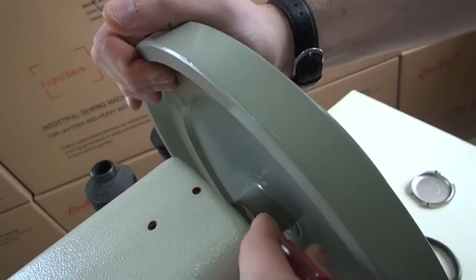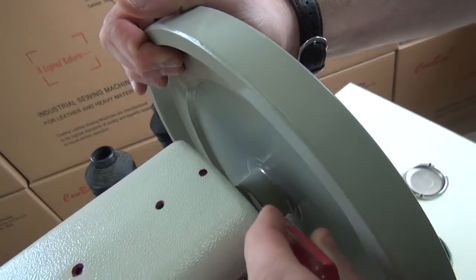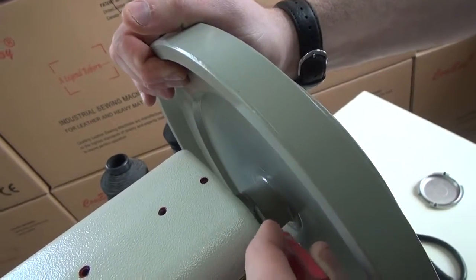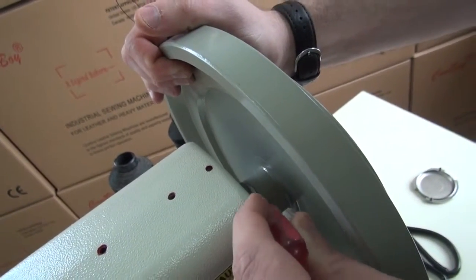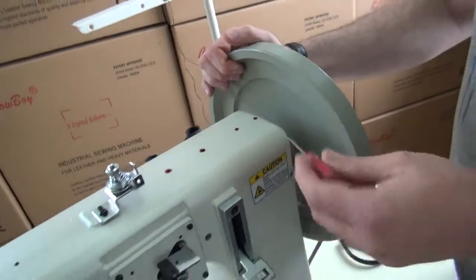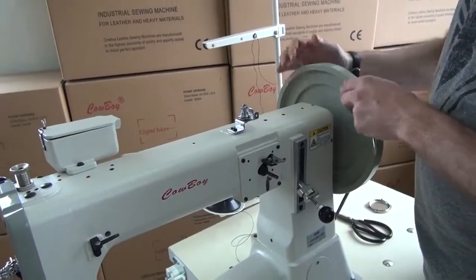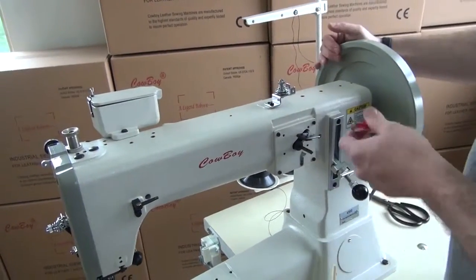Where we usually like to oil the sewing machine to start off with is right here, in between the flywheel and the bushing. What you want to do is just put a couple of drops of oil between the cast iron flywheel and the bushing on the side of the sewing machine. That usually stops excess friction from building up between the flywheel and the casting.